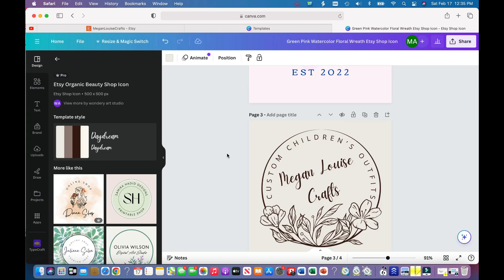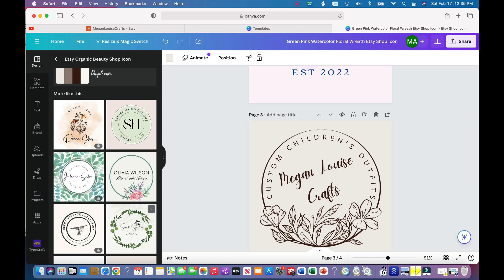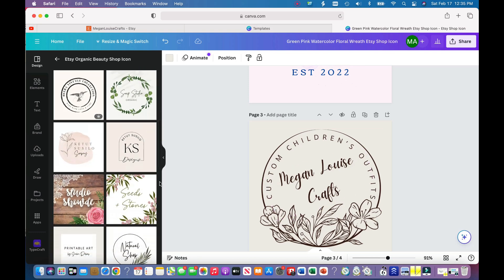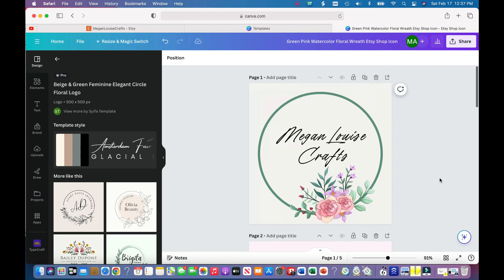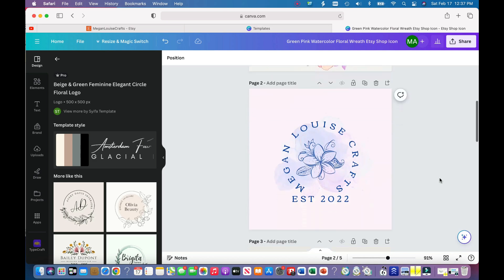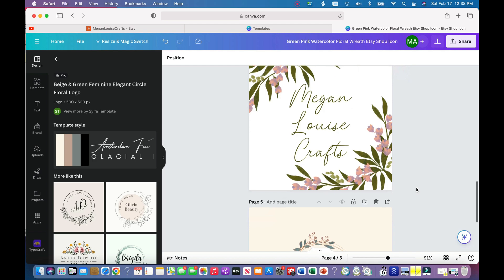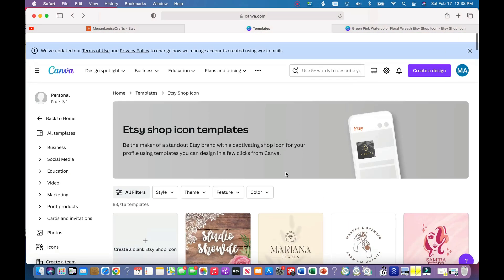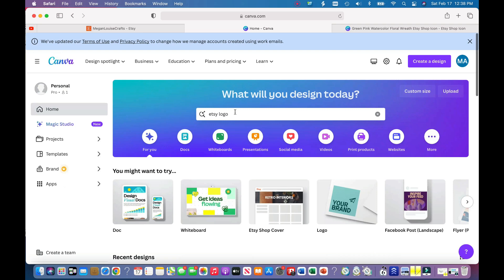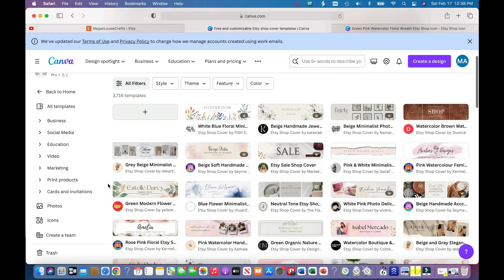Luckily when you create these, Canva will recommend similar ones based on your last design, which is nice. Now I have five options for my logo. We have this one, this one, this nice one, this one I like a lot, and then this last really cute one. Now let's go back and instead of looking for Etsy shop icons, I'm going to type in 'Etsy cover photo' or 'Etsy shop cover.'